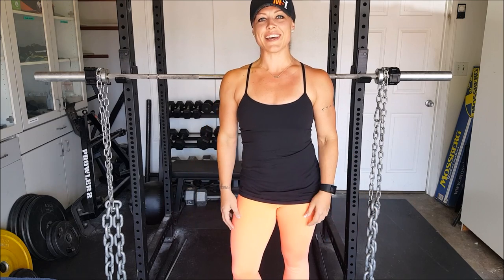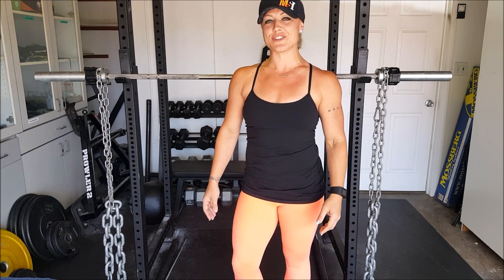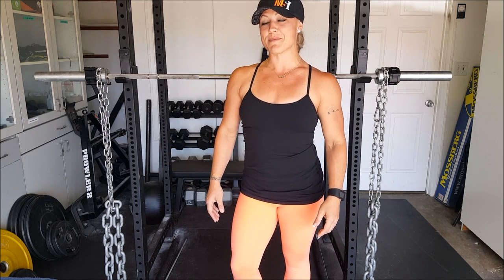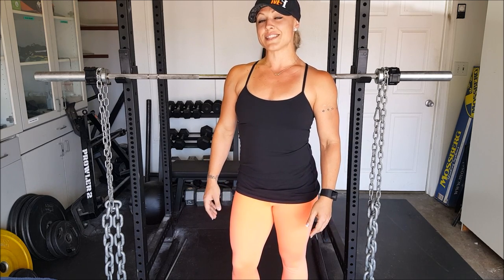Hey there, I'm Jenny Swickla, owner of Valkyrie Athletics, sports nutrition and online training. Today I'm going to talk to you about a pretty fun exercise — it's the barbell overhead carry with hanging chains.